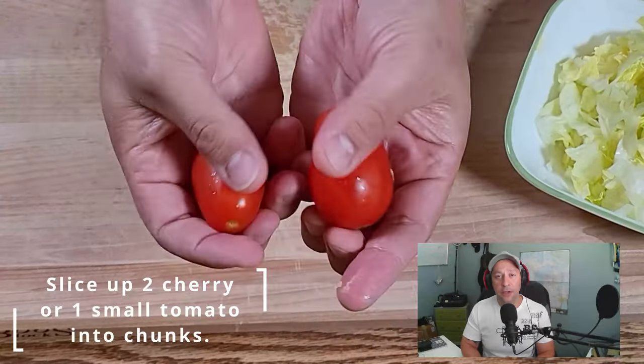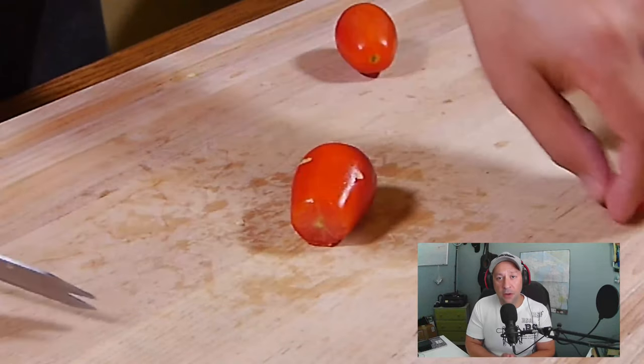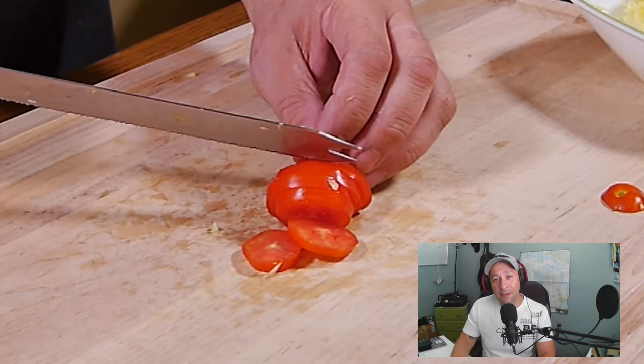The type of tomato that you use is completely up to you. I had some cherry tomatoes in my refrigerator so that's what I'm using for my burritos. Let me know in the comments down below which ones you like the best.